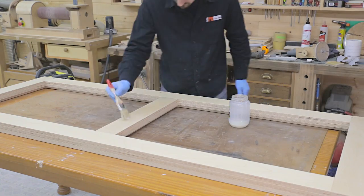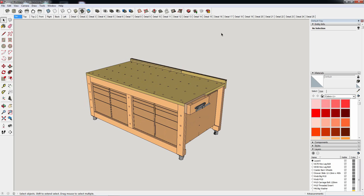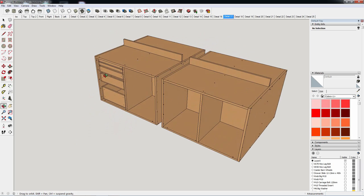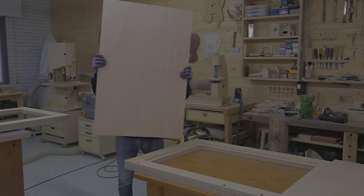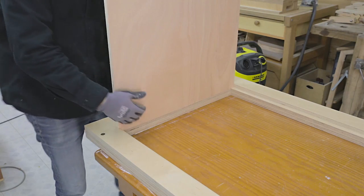I'll apply two coats of matte water-based varnish. Now I'll start to assemble the cabinets between the two frames, giving shape to the workbench. First, I make sure the pieces fit into the recesses and the frames.